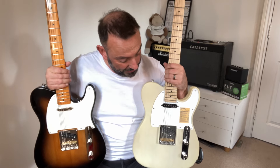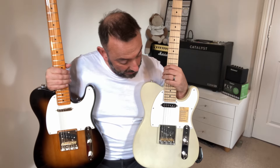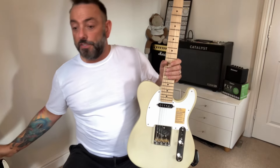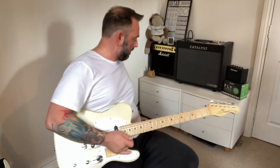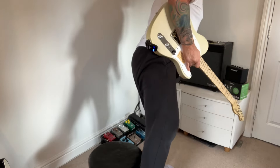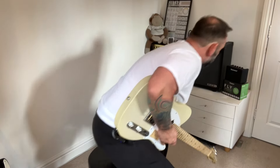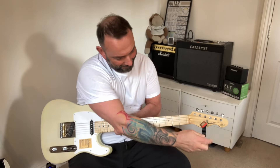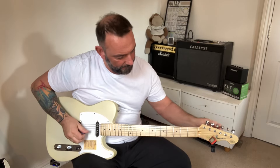I fancy a Telly of some sort, so I'm just going to play a few badly-played things with my bad playing across just three of the positions so they're comparable: neck, middle, and bridge. We'll see whether you think modern or vintage is the way to go. This is just filmed through an iPhone, no post-production. It's on the clean channel on my Catalyst amplifier, and I'm going to have the tone up on both of these. Let me just tune these.